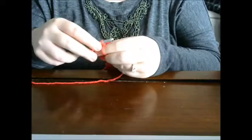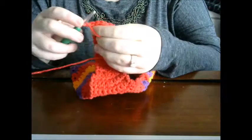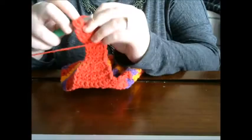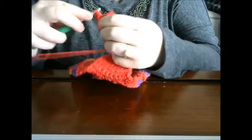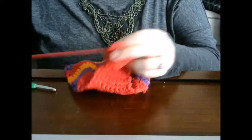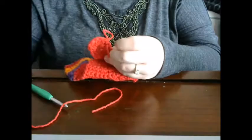Then skip the next stitch and single crochet into the last stitch. For the last row, chain one, skip the first stitch, and do five double crochets in the next stitch — which is the third stitch — at the top of the chain. So one, two, three, four, and then five double crochets. Slip stitch into the last stitch and then fasten off. Go ahead and give that a snip with your scissors.